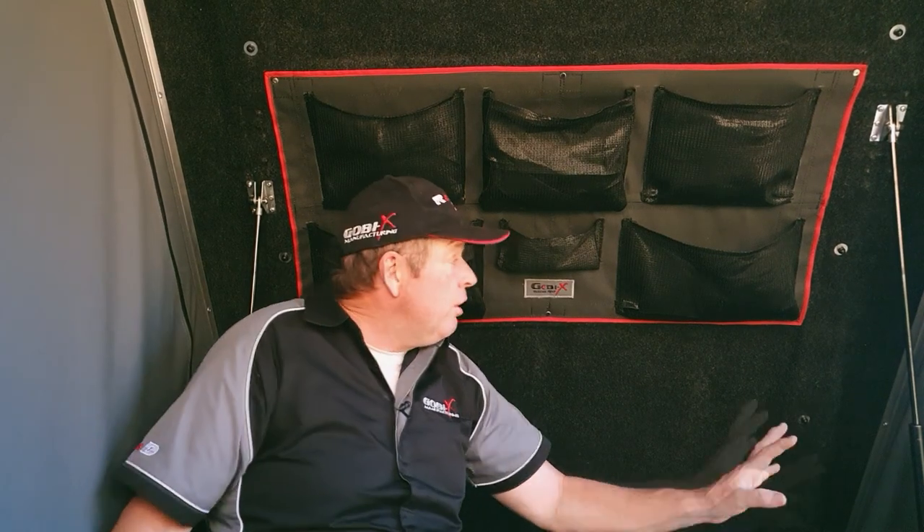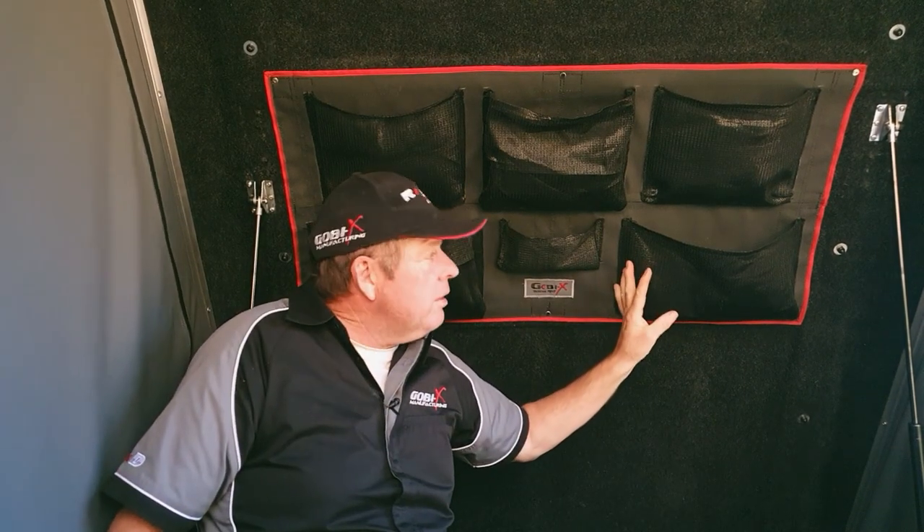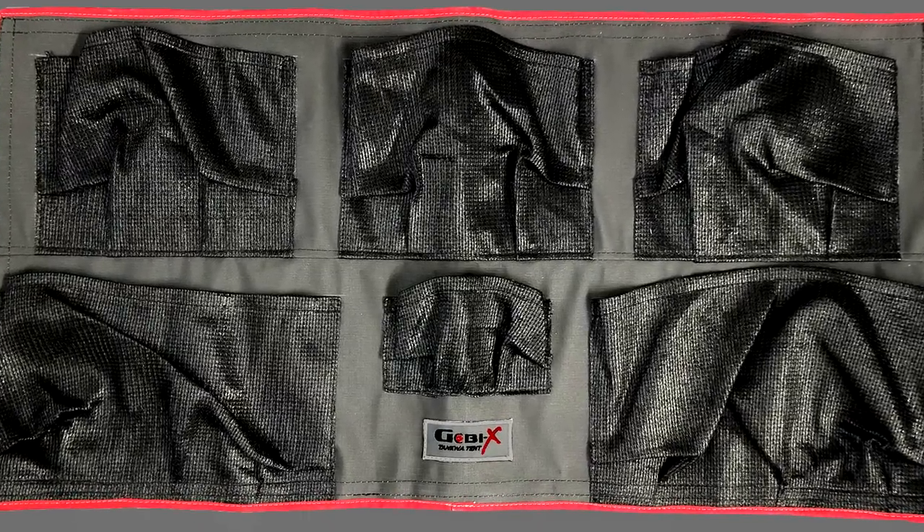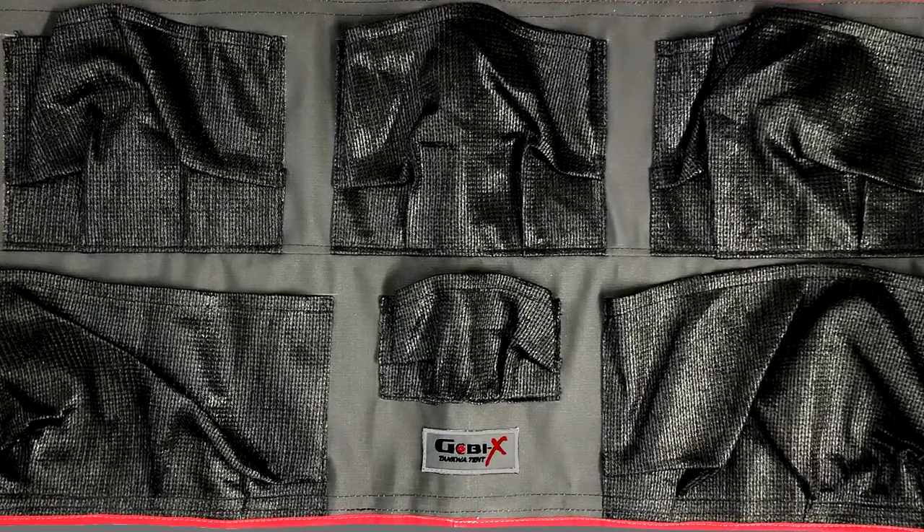Well we've checked out the interior and outside of this beautiful tent. Finally, let's just take a quick look at the optional extras that Gobi has on offer that you can add on to this product. Firstly, we have a great roof organizer which comes with six pockets and it's ideal for keeping your car keys, cell phones, or things out of the way at night while you're in bed.